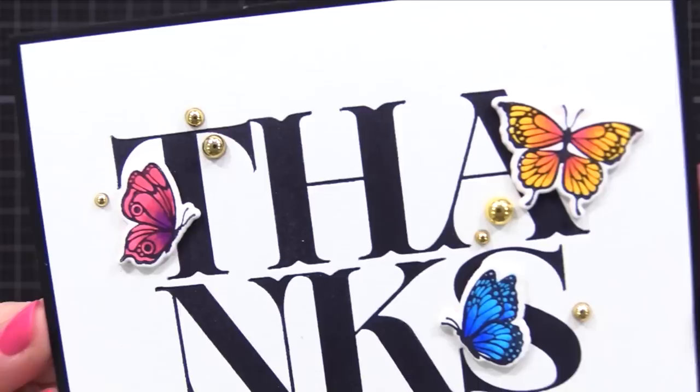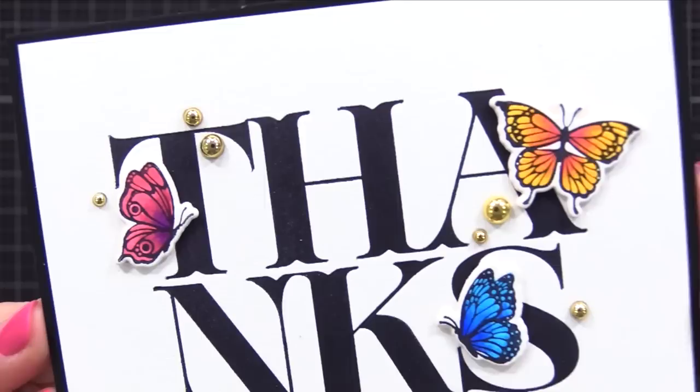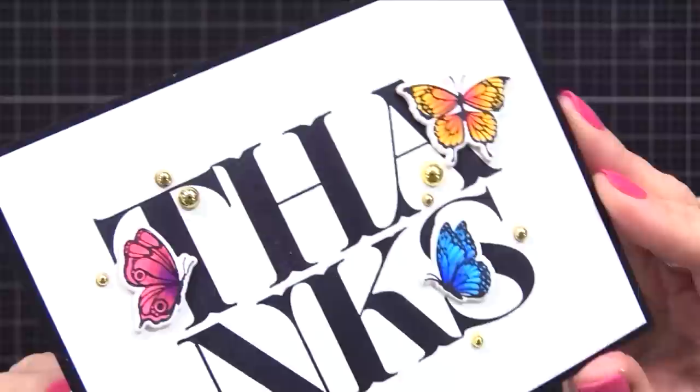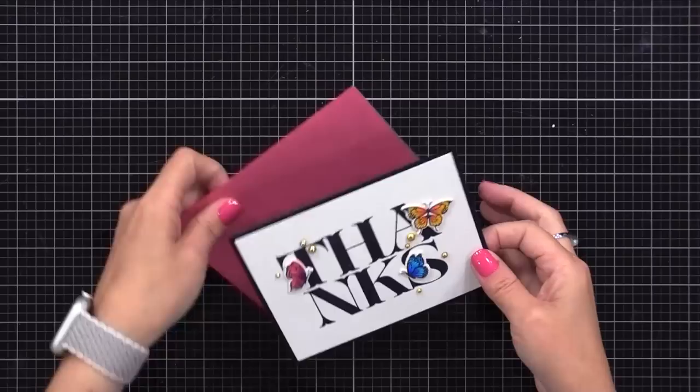Look at how solid black that thanks is - it has an impression to it, great transfer, lots of detail. Those little butterflies I added with a bit of dimension, just to give this simple card design a little bit of something extra. You could also use that bold thanks and add little die cuts around it, little stamped images, stamp over this, or do a watercolor inky background over it - sky's the limit. I will do a video soon where I show some inky techniques you can use along with the BetterPress.